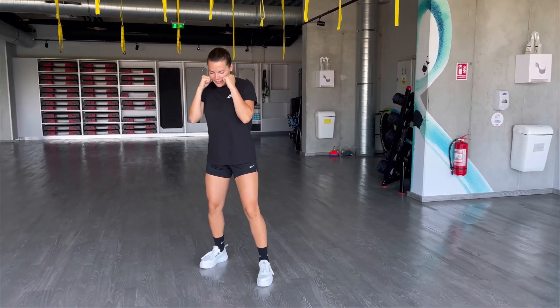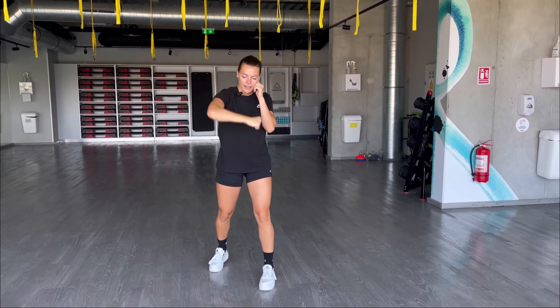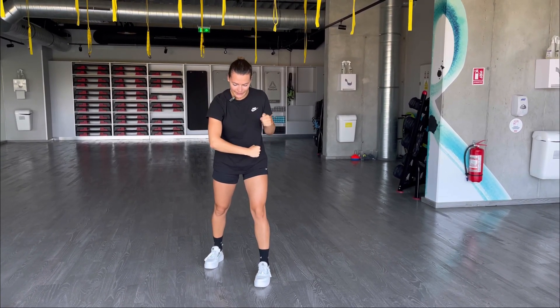From your boxing stance, your arm is halfway extended, then pop your elbow out. Here, you should have a right angle.